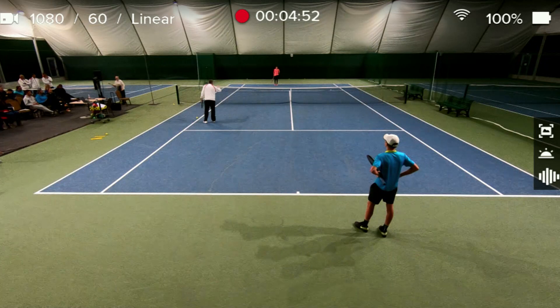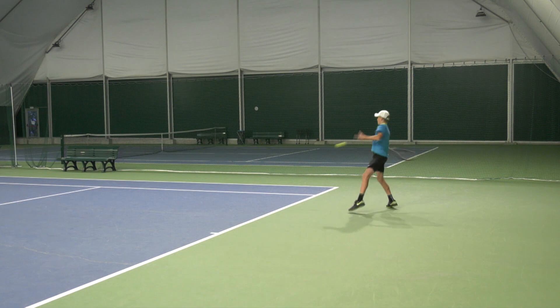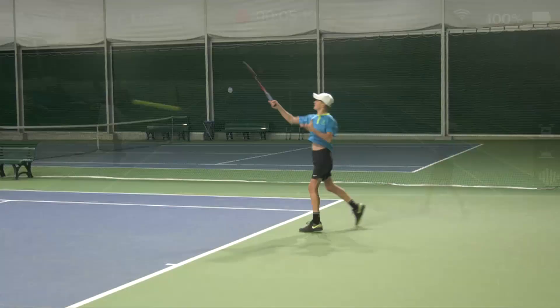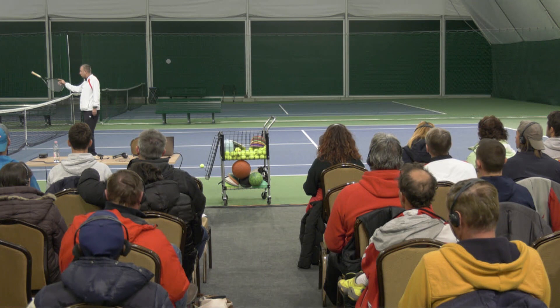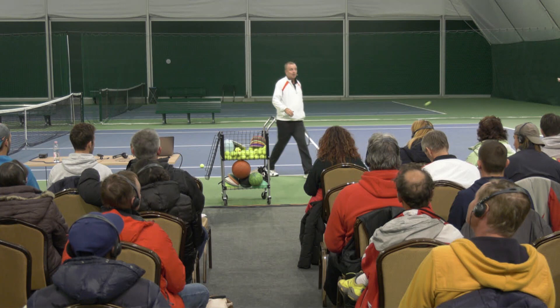Now, relevant instruction to help the player perform the task more effectively. Zorin, I want you to try to recover position. So when you play, I want to see you getting back here before he hits the ball. Now he's recovering position better.